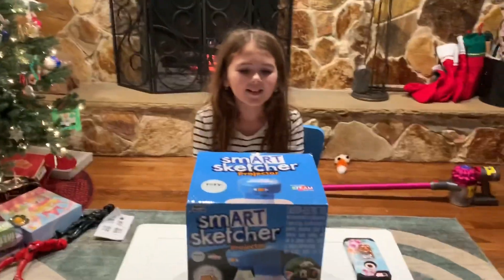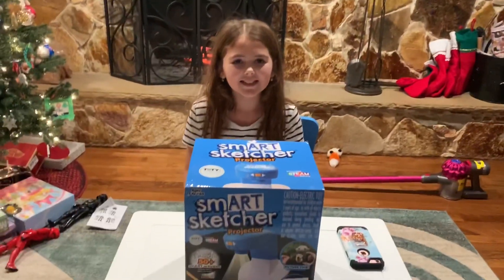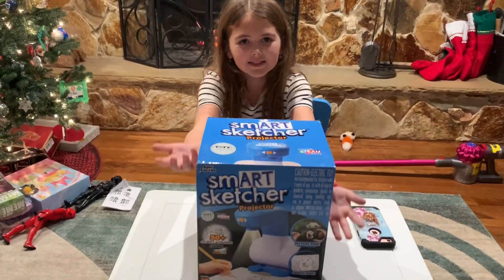Hi guys, welcome back to our channel. My name is Neil, and today I'm going to be unboxing the SmartSketcher.